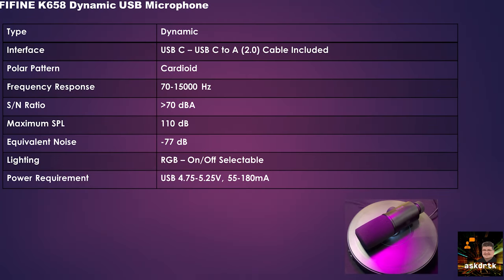The Fine Fine K658 is a dynamic microphone with a USB interface. The majority of USB microphones I've seen have been condenser style, so it's nice to see Fine Fine come out with a dynamic offering. It has a USB-C connection on the bottom and comes with a USB-C to A cable, although you can use a C to C cable if you like.